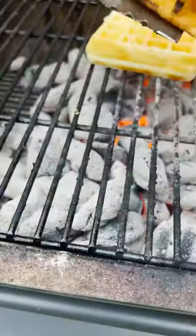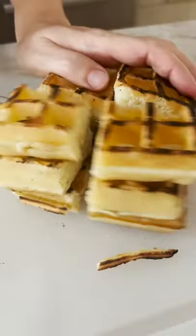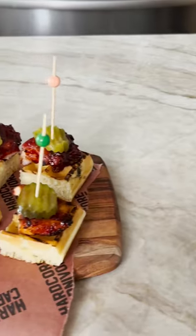Heat up some waffles over the coals. Time to assemble — cut each waffle into pieces, add the chicken, and finish with a pickle cap. There you go.